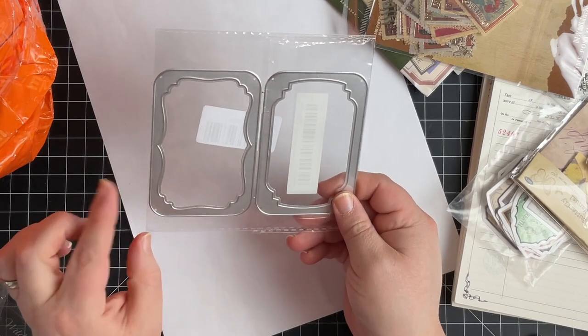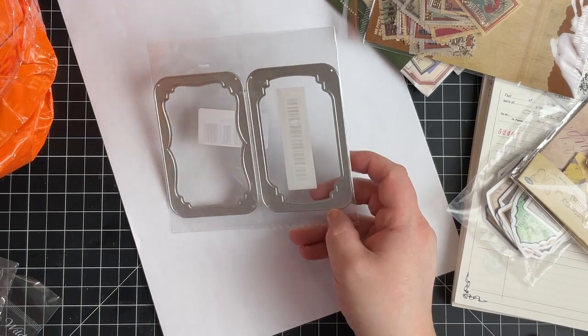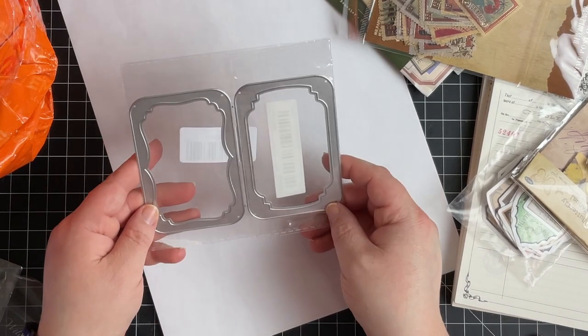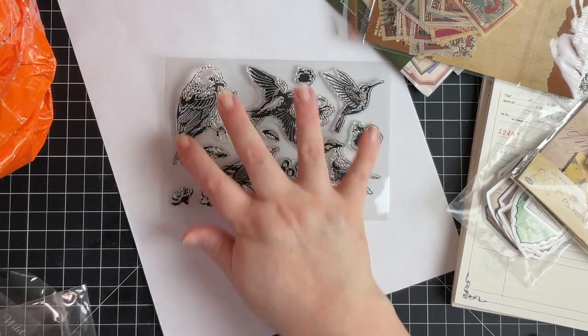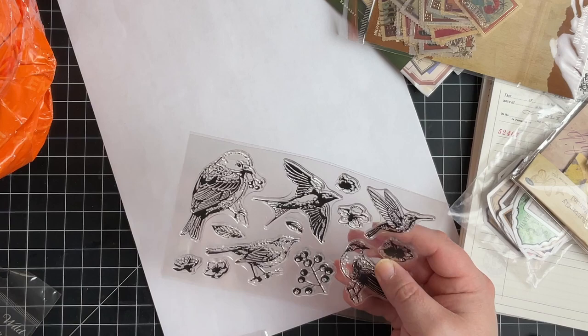More dies. These sold out, finally came back in stock and were almost sold out again — that's kind of why I placed this order. I kind of wanted to see what these look like in person and they are really pretty frames. Bird stamp — I hope you can see that a lot better. These are really pretty. I really like the swallow.